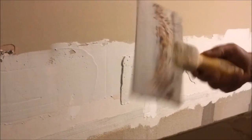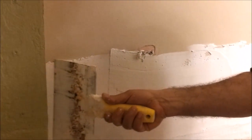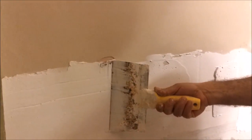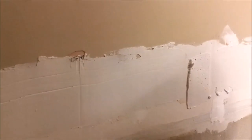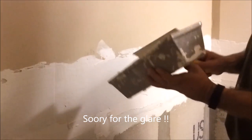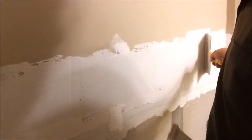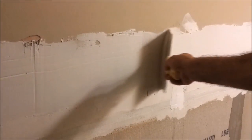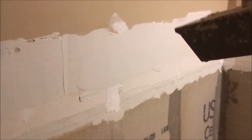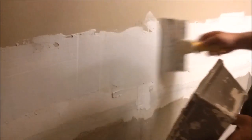After I finish putting the compound there, you can see it's not very smooth. What I'm going to do is clean the knife — it's very important to clean it — and then take it to 45 degrees to remove the excess compound as much as I can. But on this area I missed the 45 degrees, so I just move it with a light touch.